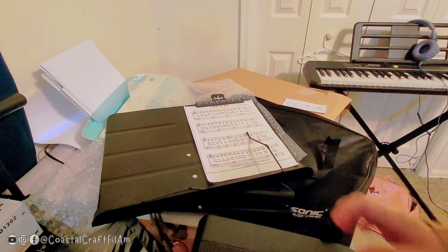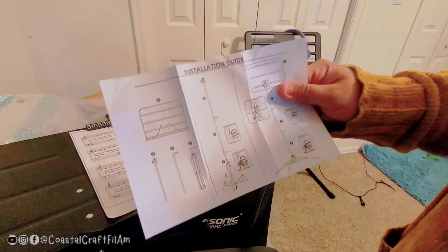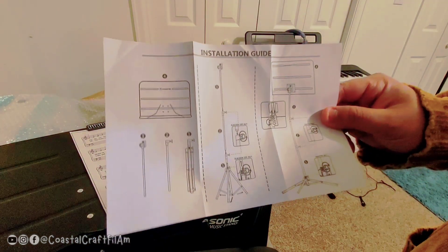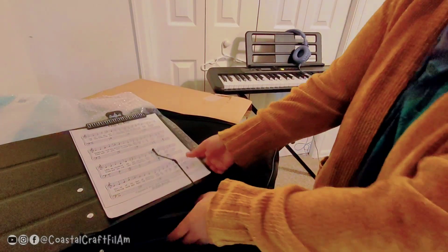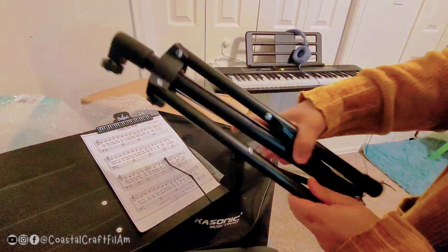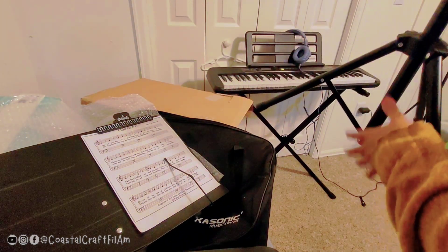Let's assemble the stand. Here is the instruction on how to assemble it. Let's open this thing and put it on the floor.